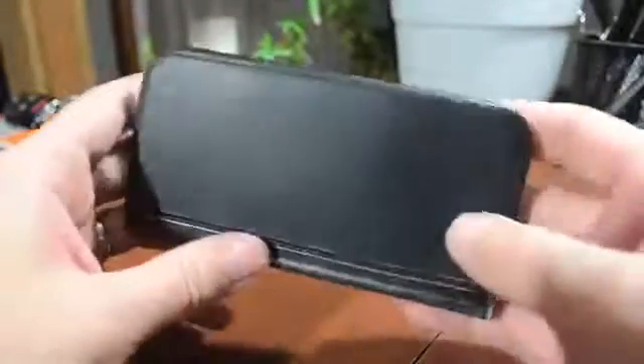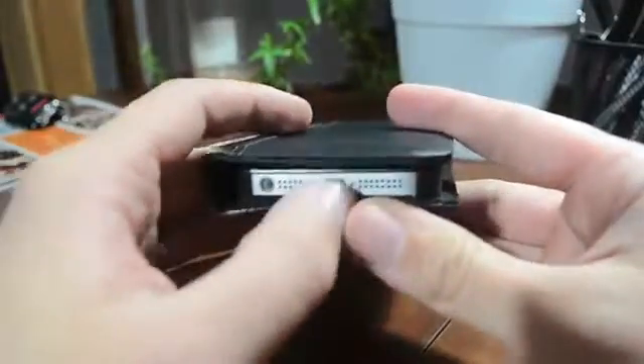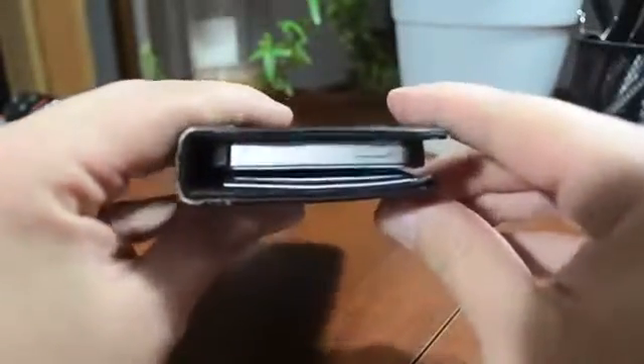At the bottom, you do have your headphone jack, your lightning cable, and the speaker and microphone are completely exposed. At the top, your power button is completely exposed.